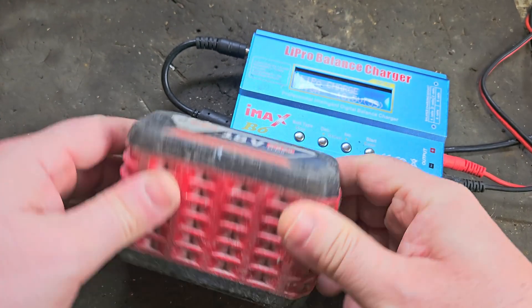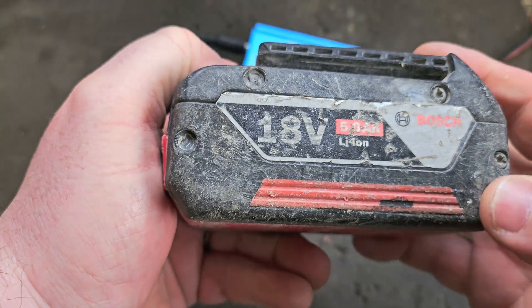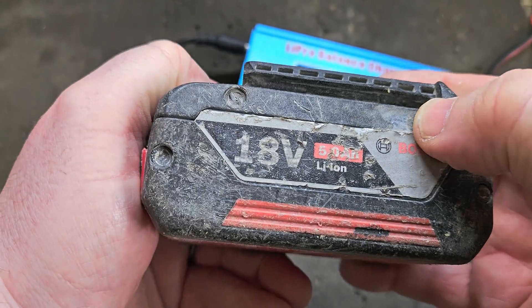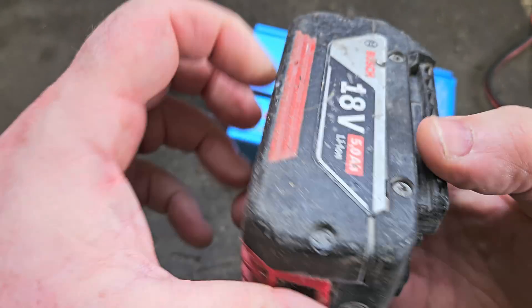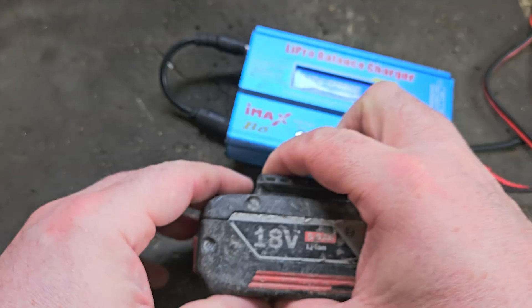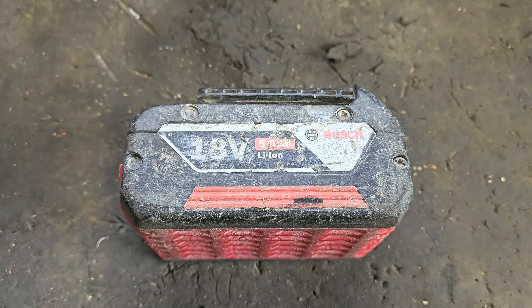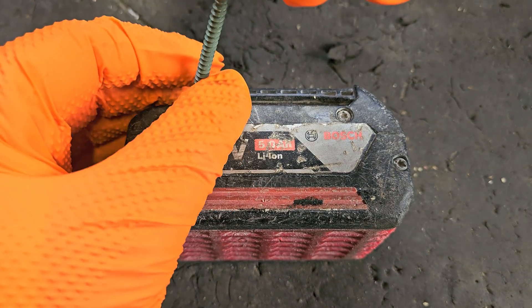First of all we'll have to get the sides off. The sides of these have screws on them — they're like T10 screws. You can see two exposed, two covered there, three exposed, one covered there. There are little security tabs on the sides that you have to take off, much like the Makita ones. Lucky for us, these little tabs are not hard to remove.